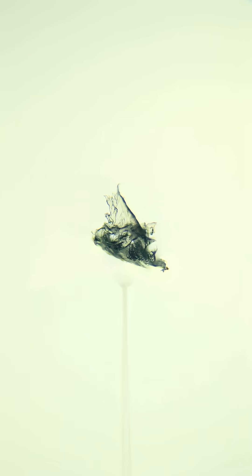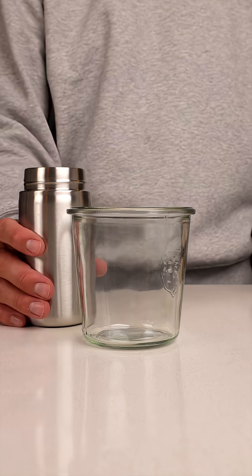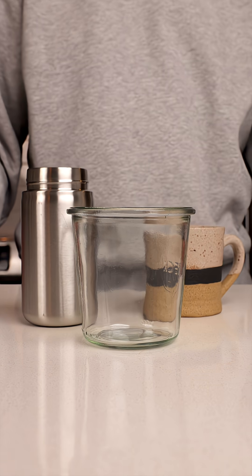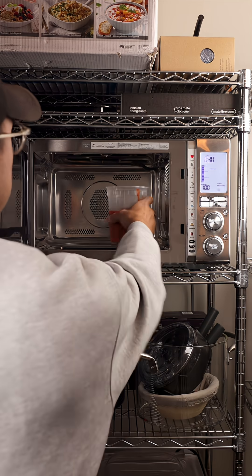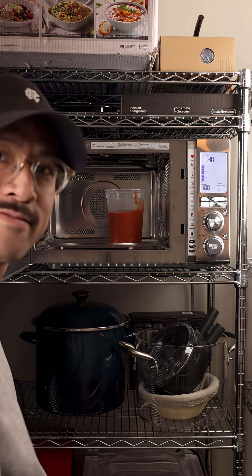Here are five ways to start. Use glass, stainless, or ceramic instead of plastic, especially for hot food and drinks. I try not to microwave in plastic because heat just makes it break down faster.